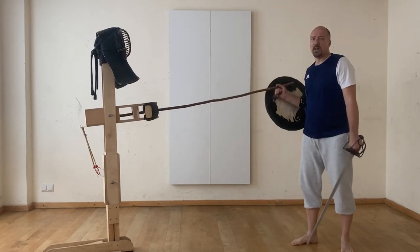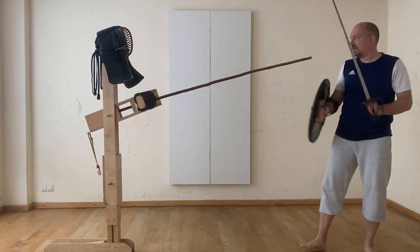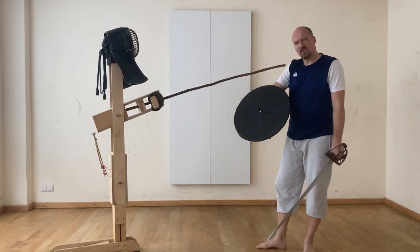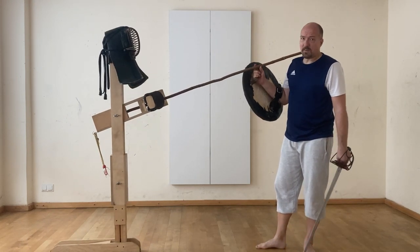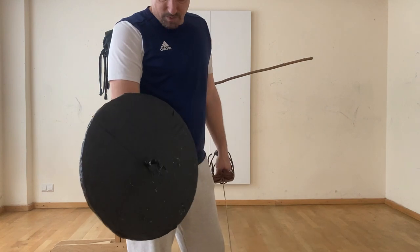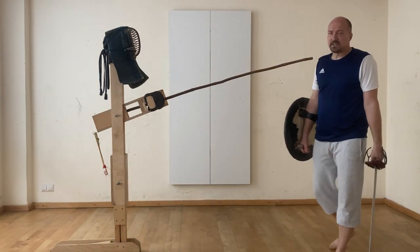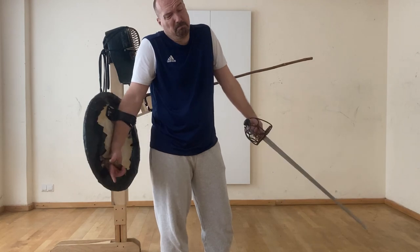I know this would probably never work in sparring. Still, just for the interest of something we see in the source, maybe this could be something that makes a little bit of sense. And it's a cool way to deploy the spike. So if I might ever be able to do this in sparring, you can officially call me the sword god of all masters — but I'm not very sure I would ever be able to do that. I will try it out in the next sparring, definitely. Just some thoughts about the spike in connection with this McBain sketch.